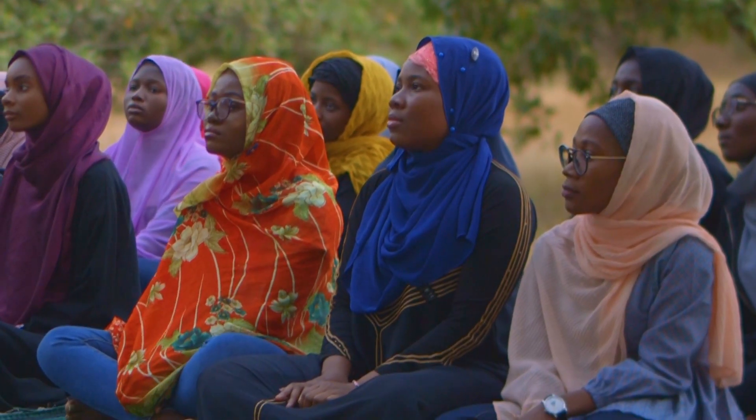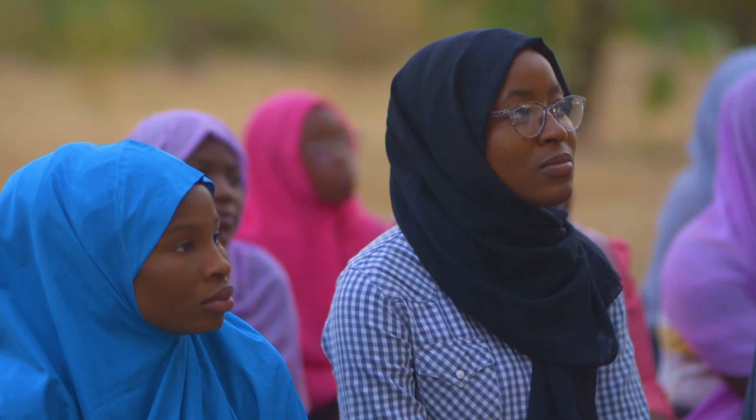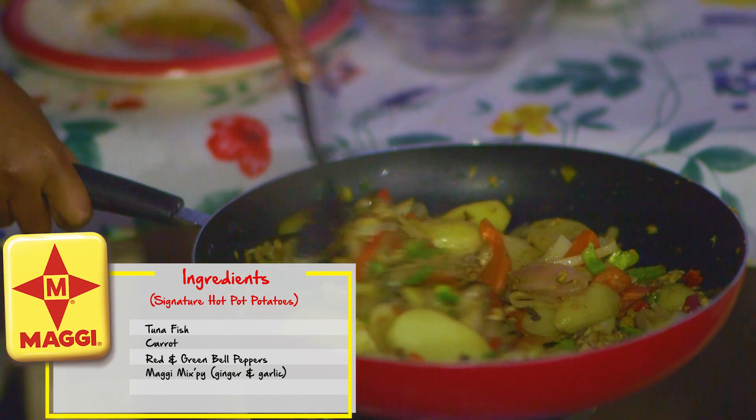I'm so happy to be here with you guys today — it's been a long time coming. My name is Jamila, and I'm here today to show you how to make my signature hot pot potato. This potato dish is a delectable meal that is quick and easy to prepare and it's so perfect for Ramadan.